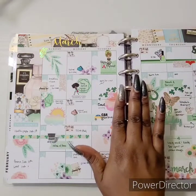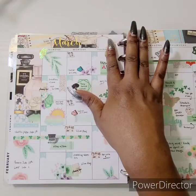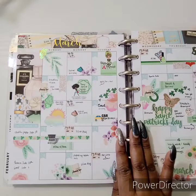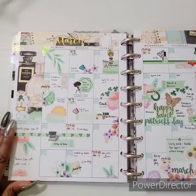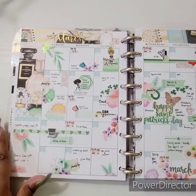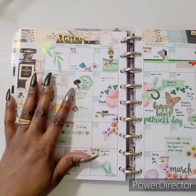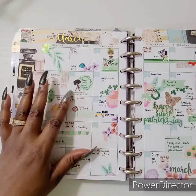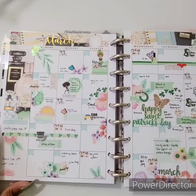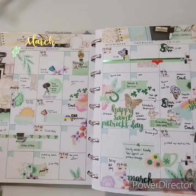Her monthlies came foiled and dated — you can get it with or without the month name, and I believe she asks what color you want. I also incorporated the Erin Condren monthly again. This little cutie is from Pink Kimono, and I pulled in Valia to commemorate International Women's Day — she's just strong, powerful, and doing her thing. I love this green foil — isn't it so pretty how it hits the light?